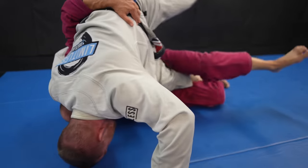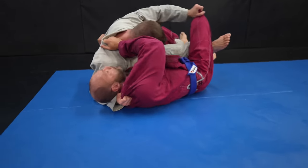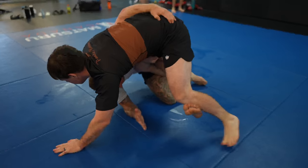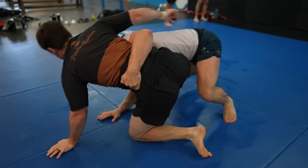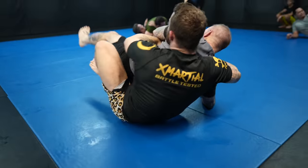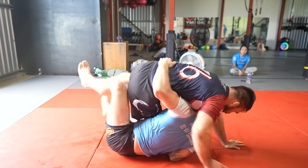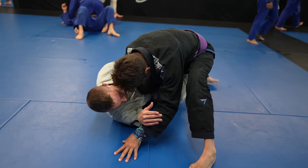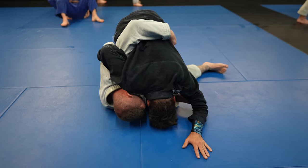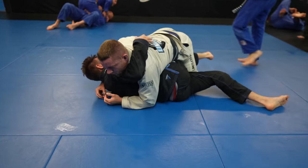One potential counter to watch out for when you get an underhook is that your opponent may try to backstep, often into either a pass or a leg entanglement. Two things you can do to counter the backstep are either blocking their leg using your leg or shrimping out and catching their leg with your butterfly hook and taking their back. These are my two favorite ways to counter the backstep, but sometimes your opponent does a great job and manages to succeed with the backstep.